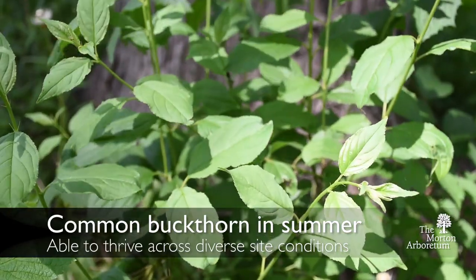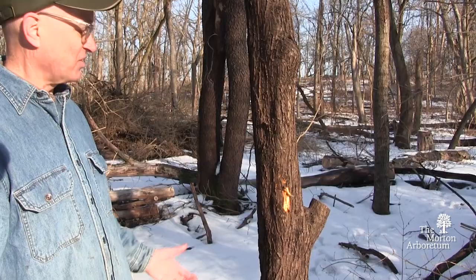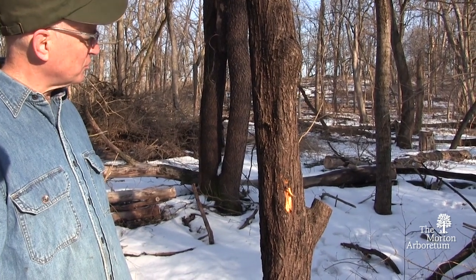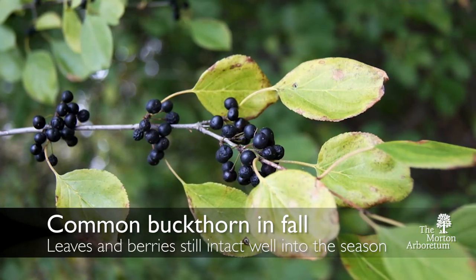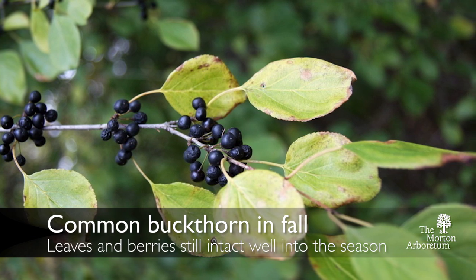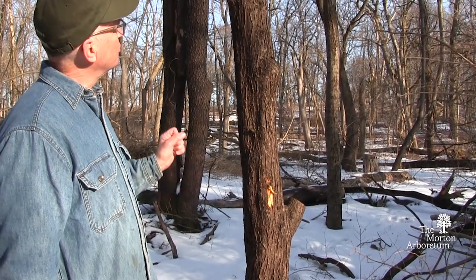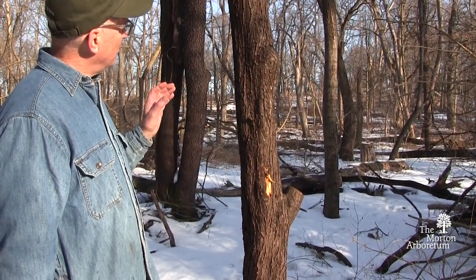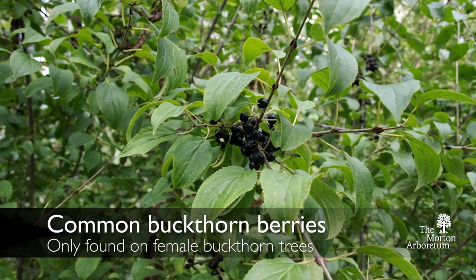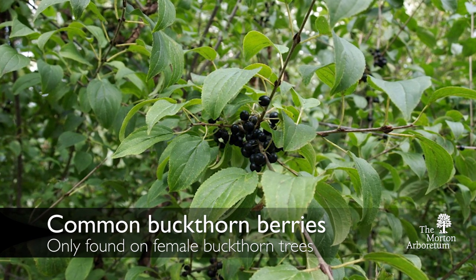In the summer this has green leaves — they tend to come out early and they tend to stay late. Some would say that's a wonderful horticultural plant, which is partly why it was spread in the horticultural trade. The leaves tend to remain fairly whole through the year; not much affects them. This plant has both male and female trees, so the black berries are fairly identifying, but you won't find them on the male trees — only on the female trees. So even if you find one without berries, you've just found a male common buckthorn.